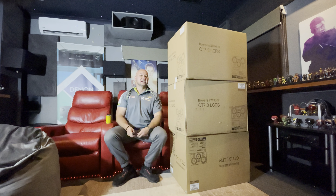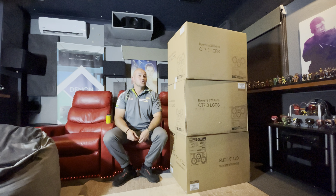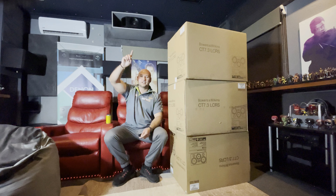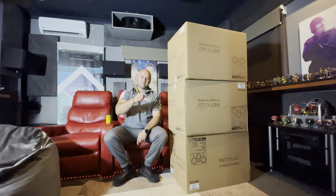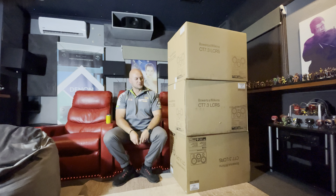Hey guys, welcome back. I was just thinking we have a bit of proper Home Cinema King madness going today. It's a Saturday and I decided to unbox these. Normally I'll wait till the week but I'm too excited. We have Twister going on in Cine 1 next door, something else in Cine 2, and family over, so if you hear anything happening, that's why.